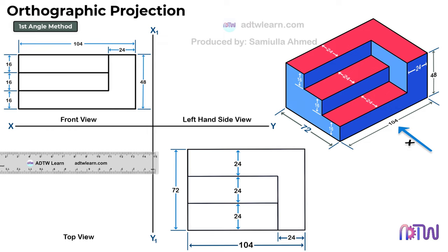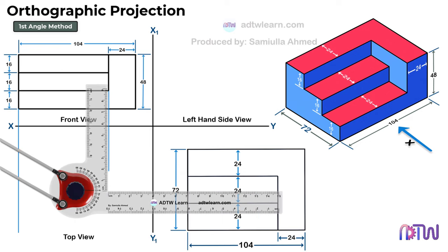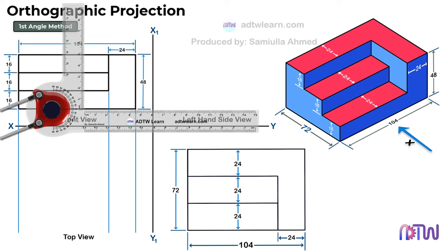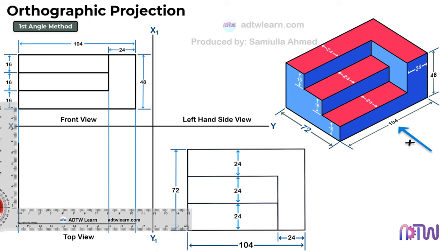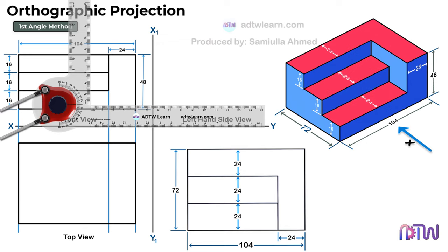Take a drafter and draw the reference lines from the front view. After this, draw a horizontal line of 104 mm. Next, draw a vertical line of 72 mm and construct a rectangle. After this, we need to draw this section. We can see the width of this section is 24 mm. Draw the light vertical line from this point.